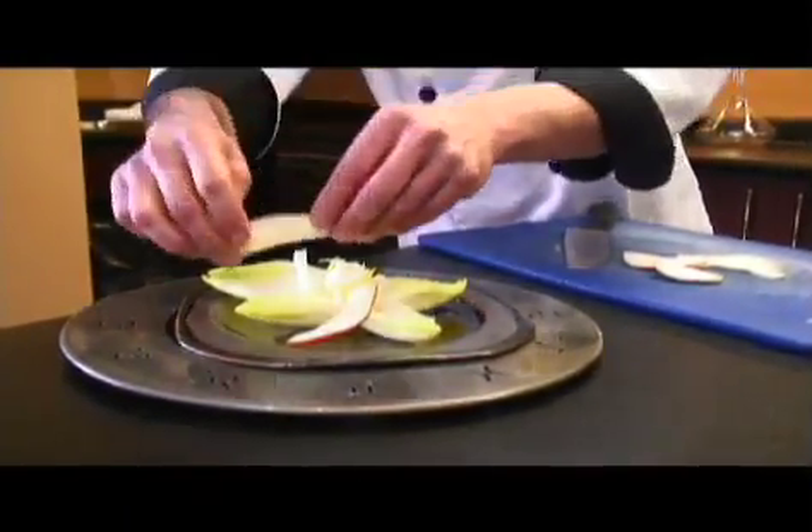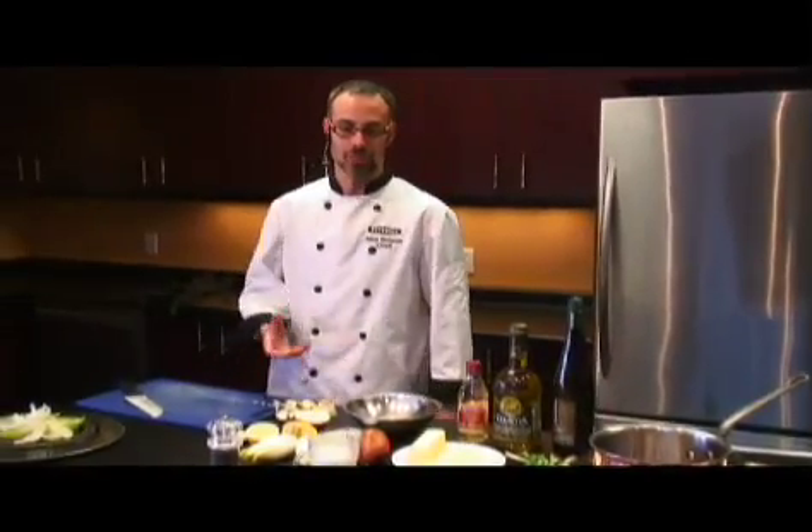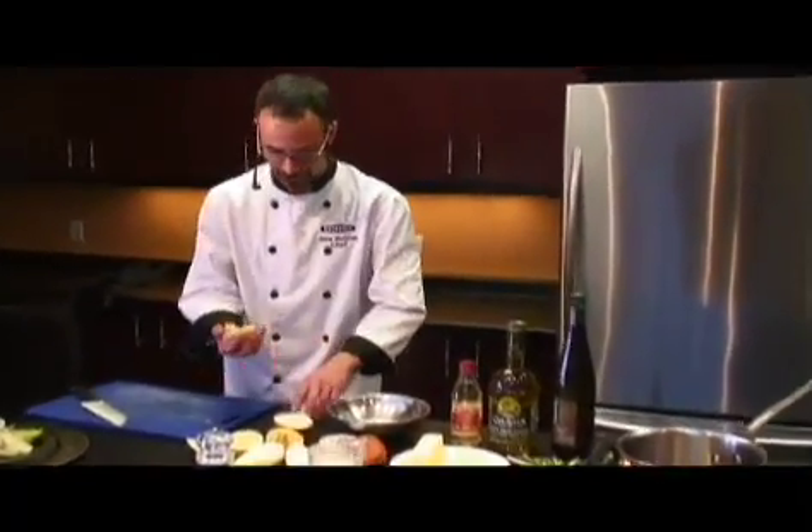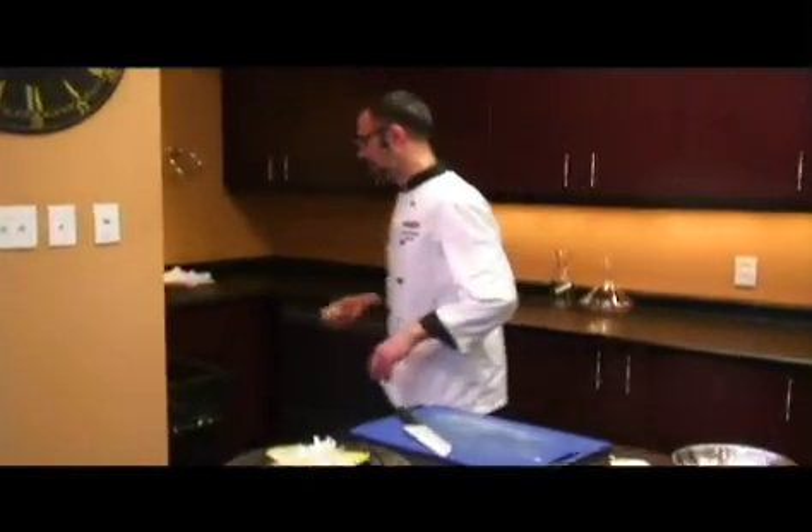Next we're going to prepare some of our garnishing ingredients, which would be our hazelnuts and our spring onion. If anyone's seen the movie Ratatouille, take it from Colette — you do need to clean up as you go along. When it comes to these kinds of things, composting is always best.